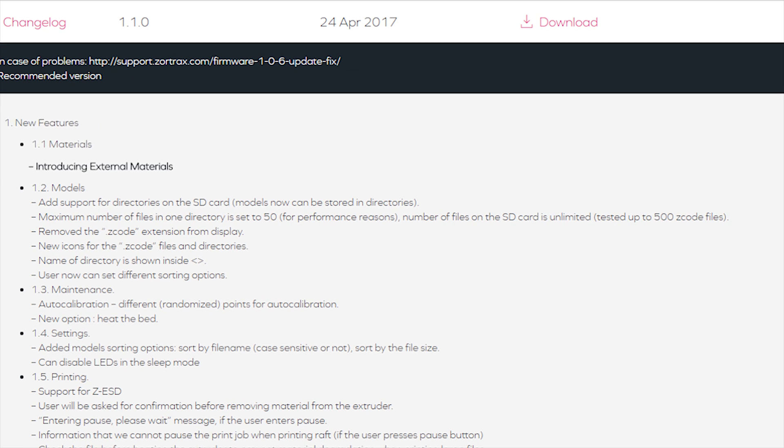Only a couple of weeks ago Zortrax released a firmware update for the M200 and M300 series printers, as well as a new software suite which is version 1.10. The big advantage of these new updates is they have now officially opened up the printer to be able to use external filaments.